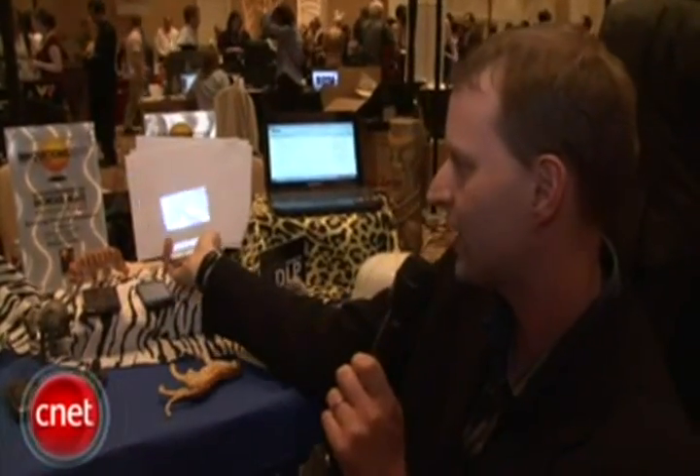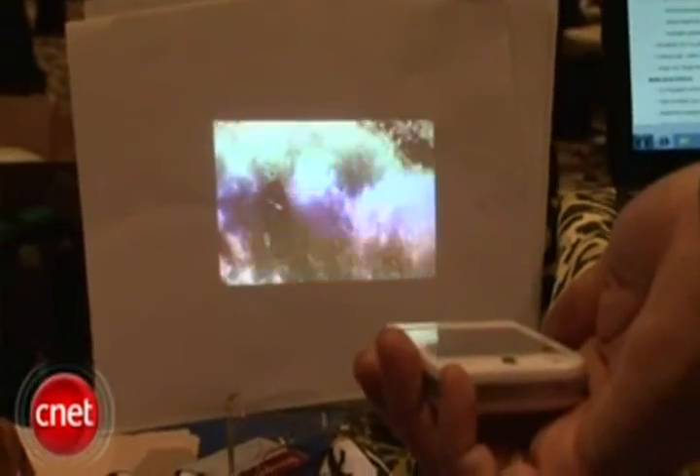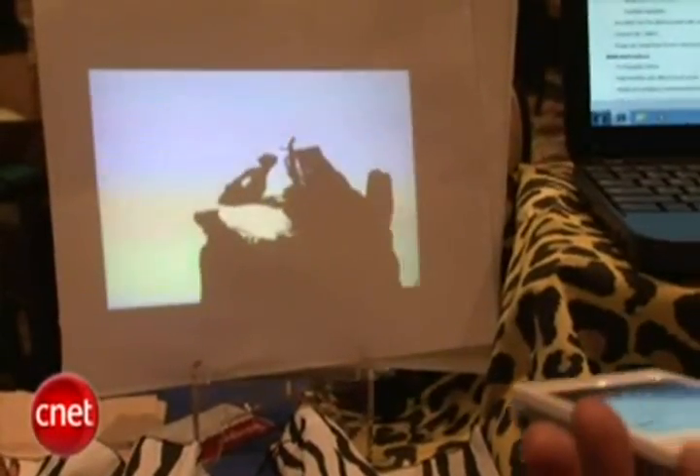I'm actually watching some exports here, but you can't see it on the screen because it's projecting out the back, like that. Now, we're in a nice, bright hall, and the picture's still pretty good. It's a little small, though. You can make it — they say — up to 60 inches. Of course, in a big, brightly lit room like this, it's not going to look very good, so you'll need a darker room. But it's good for showing movies or anything on a nice, large screen from a nice, light device.